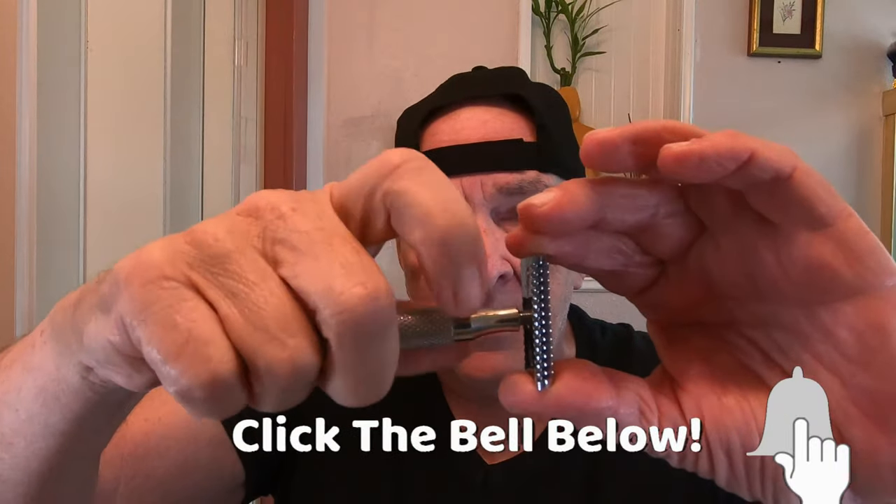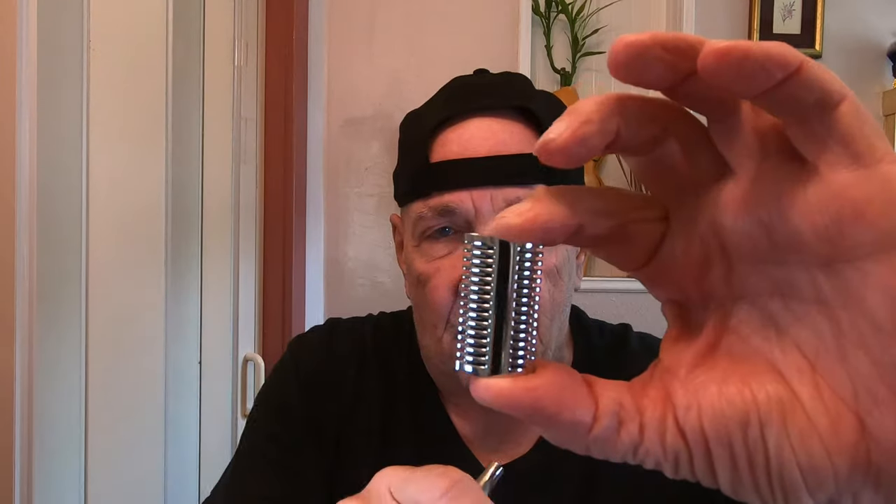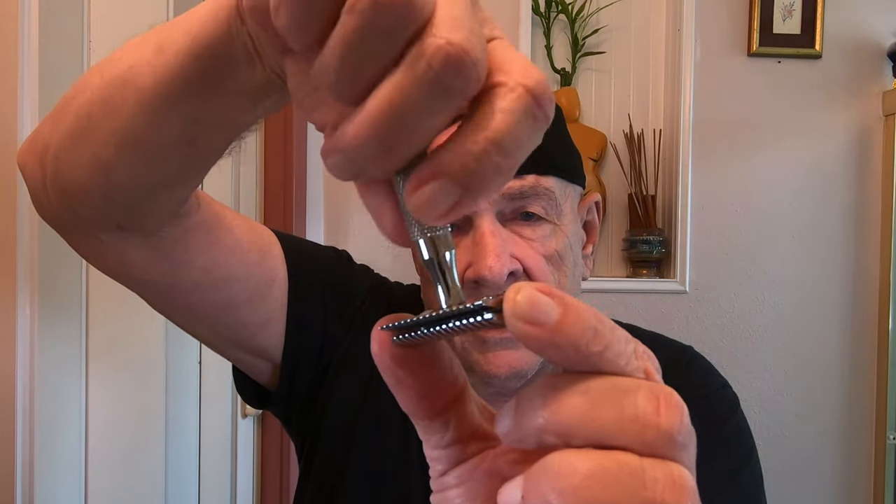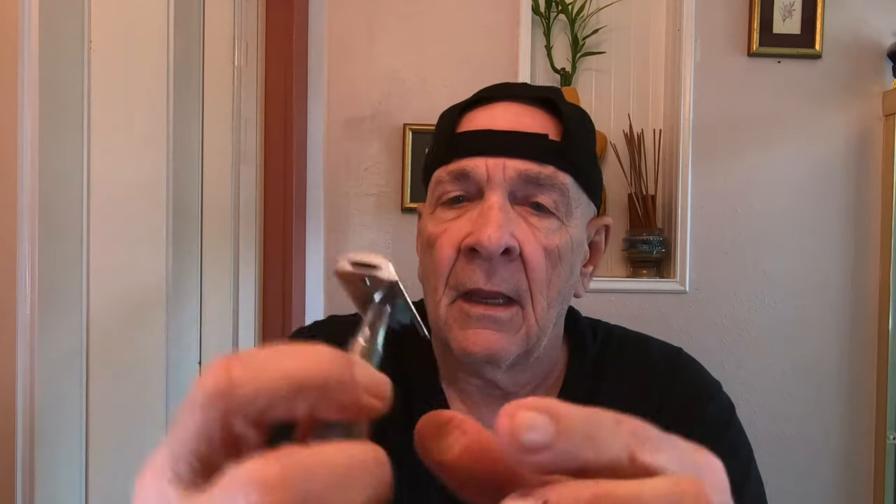Today I'm going to use a Razor Rock SLOC — that's S-L-O-C — razor. I've used this before; it's an open comb and it looks vicious. It's a three-piece razor and I feel very adventurous today. In this razor I'm going to use a brand new Gillette Silver Blue stainless steel blade — you can see it on both sides. We're going to put this in the razor right now, put the plate on top, and screw it down. It has a little bit of an overhang, which I like because you can grab the razor blade without cutting yourself. The alignment looks good.